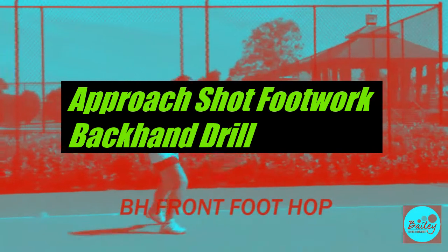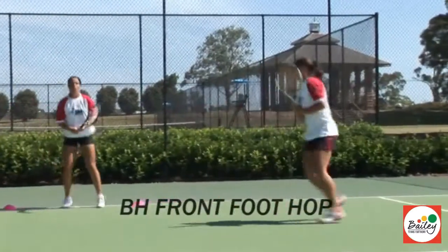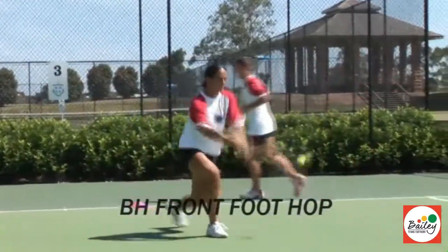Front foot hop, in the white zone, put the leg behind, come and split. Front foot hop, coming in, beautiful.